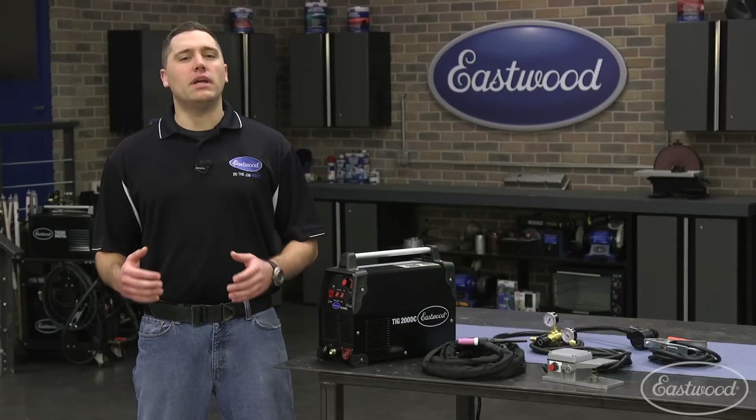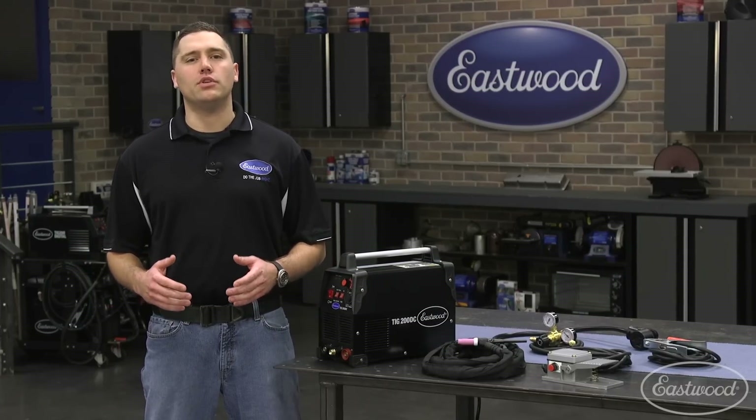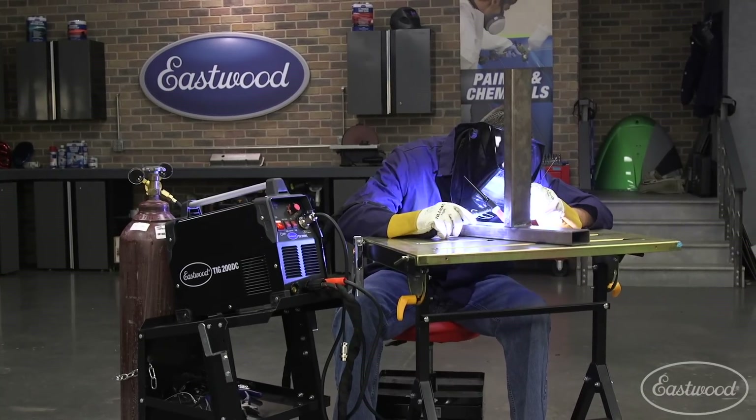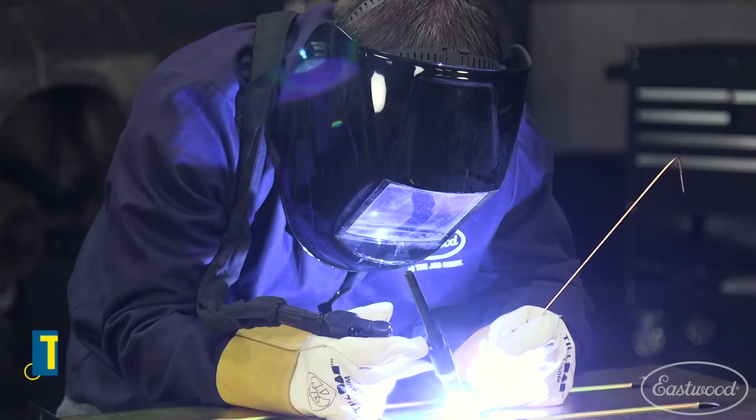Buying a TIG welder can be a daunting task for anyone new to welding, as many units have so many options your head will spin. We purpose built the TIG 200 DC to get great welds with minimal investment or welding knowledge, which makes it perfect for the beginner.